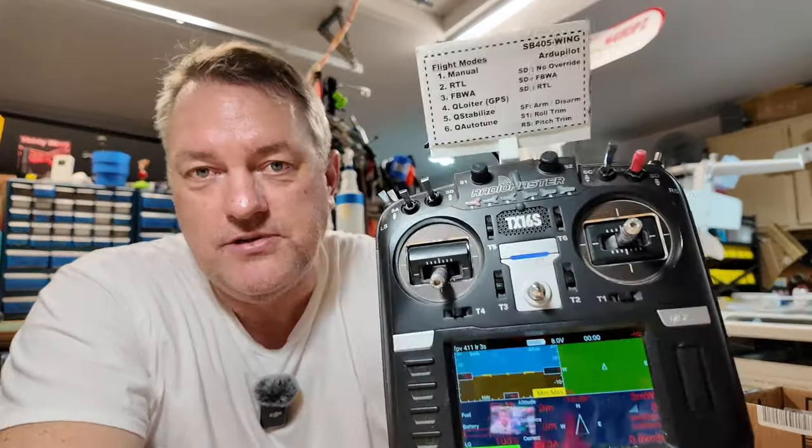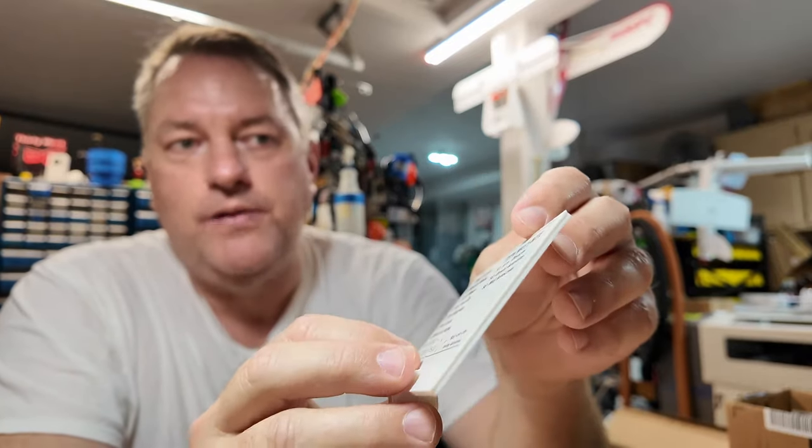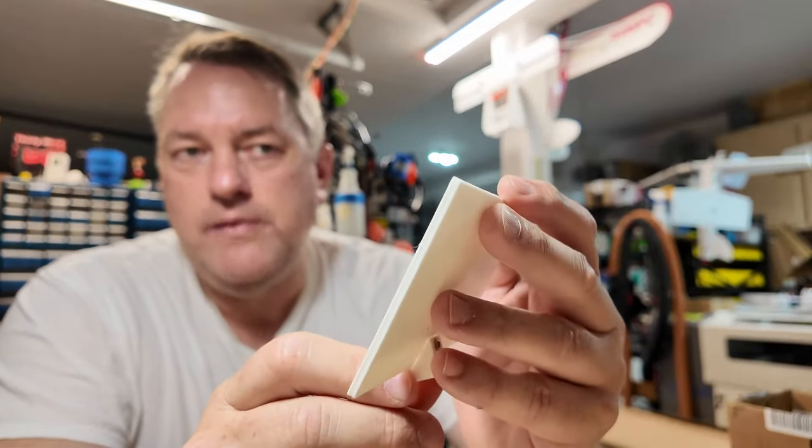One last thing to note: when you're operating with a mess of different flight control boards and swapping between models on your radio, you've got to have some method to keep this straight. On my TX-16S I make these mounts that attach to your antenna. At the top it'll spell out, for example, what type of airplane — this was a twin tractor FPV running the Matek 411 WTE board. And there it'll spell out my flight modes, things to remember, save commands, arm switches.